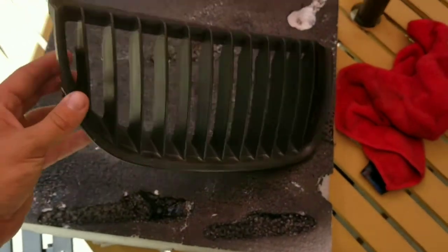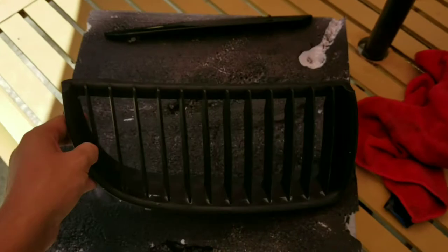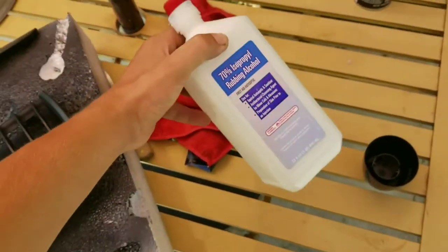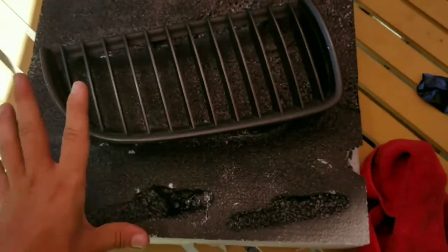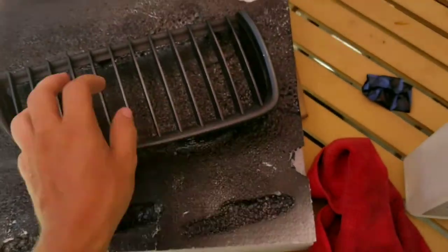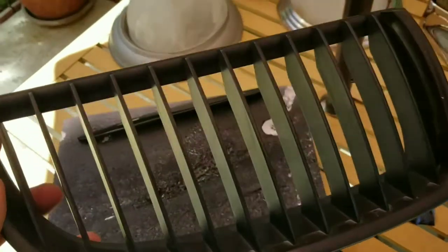What you're going to need to start off is to clean the grill. Prep work is really important for this, so go ahead and take some alcohol and a rag. If you have chrome or just stock matte, go ahead and wipe it down really well so there's no dirt, no debris.